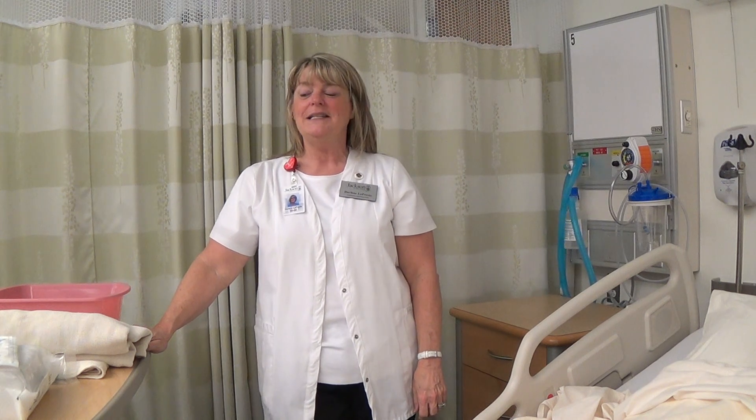Hello, practical nursing students. This is Darlene Lepresto, nursing instructor here at Jackson College. Today the skills video will be a female urinary catheter.